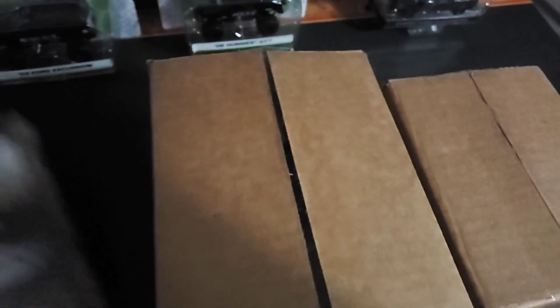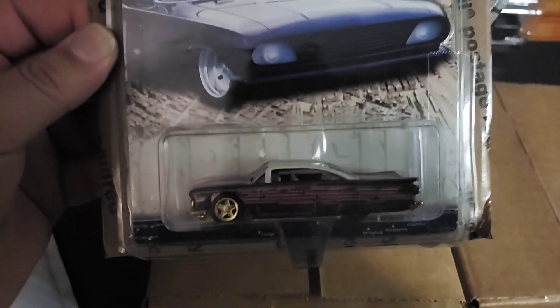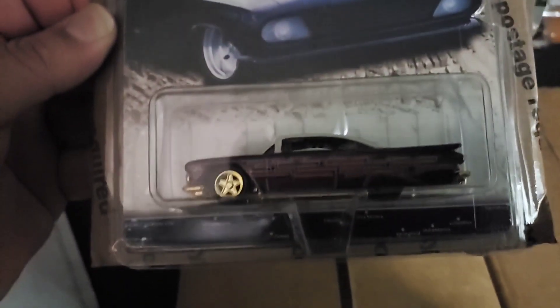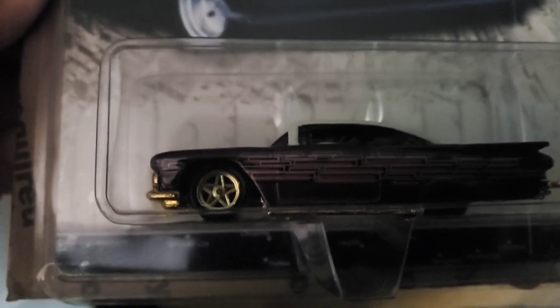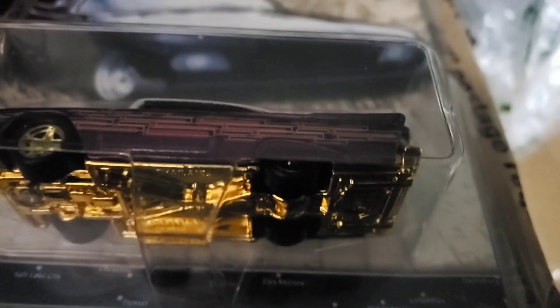Some of these I bought from eBay or won in raffles. Starting with this one — it looks like something is taped onto it and requires further removal. You guys have a pretty good idea of what this is. This is an old casting, I believe late 90s, possibly early 2000s, from the Cruising America series. This is a 59 Impala. I'm a big sucker for lowrider vehicles, and this one is pretty cool. This one appears to be an error, which is a big plus — as you can see, this one has the gold chrome five-spoke rim and this one does not. Pretty cool, pretty good score.